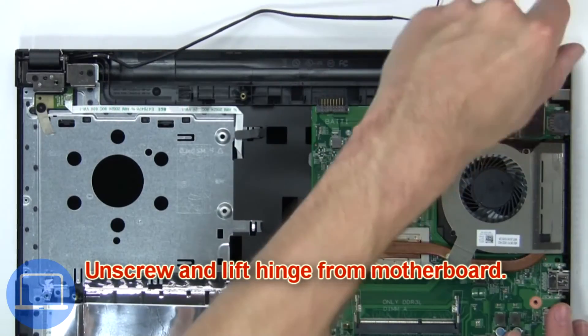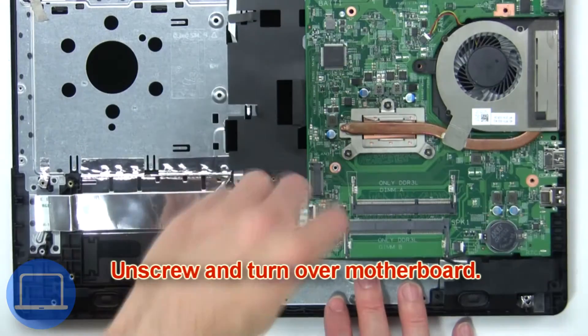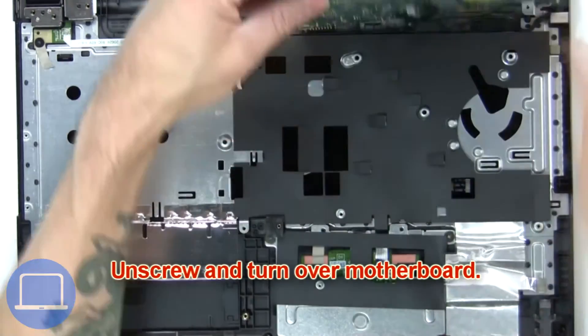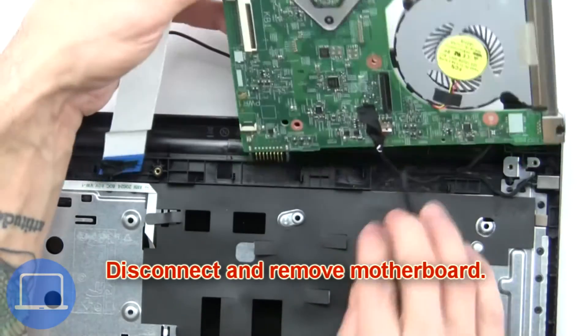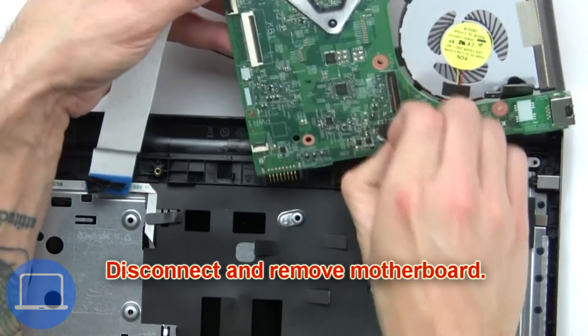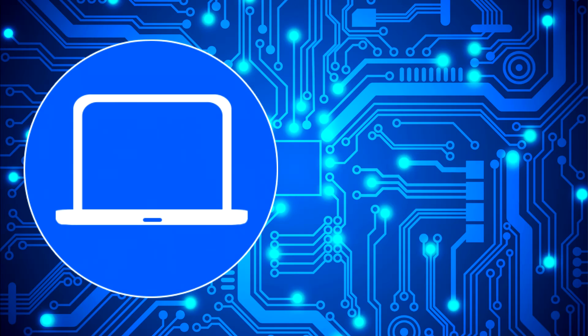Now unscrew and lift the hinge from the motherboard. Now unscrew and turn over the motherboard, then disconnect and remove the motherboard.